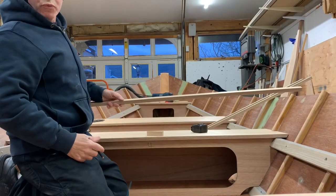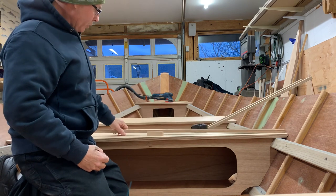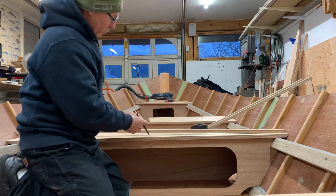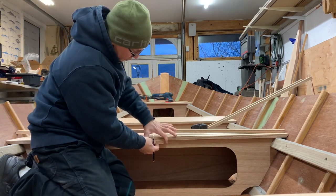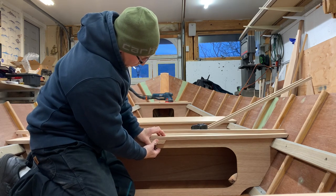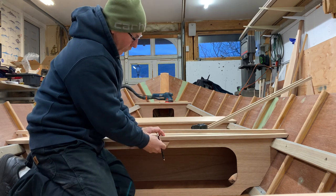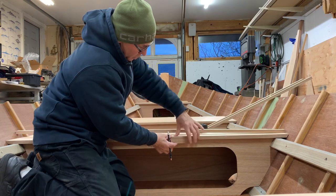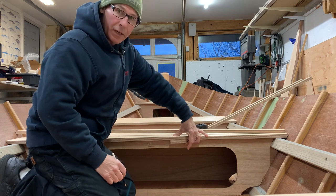I ripped up some three-quarter inch by one inch plywood. I'm going to use that to go underneath this seat right here. That's going to do a couple of things — I'm going to tie that bulkhead, glue and screw that right to it, and it's also going to make that seat thicker and have a more robust feel and appearance.